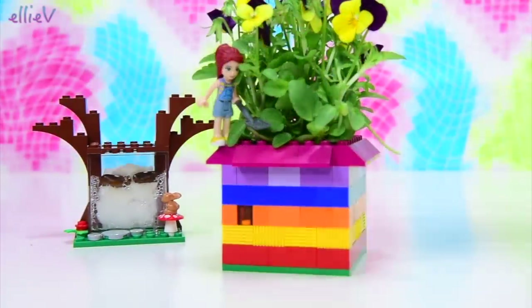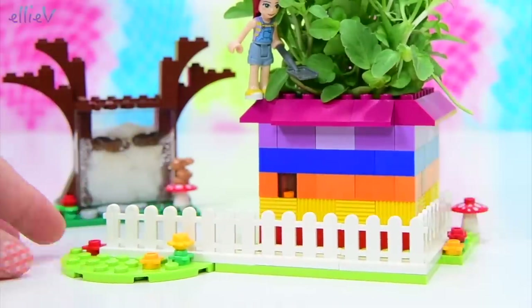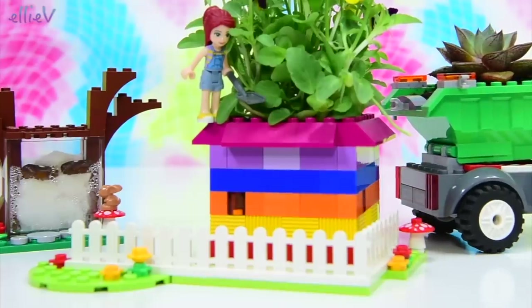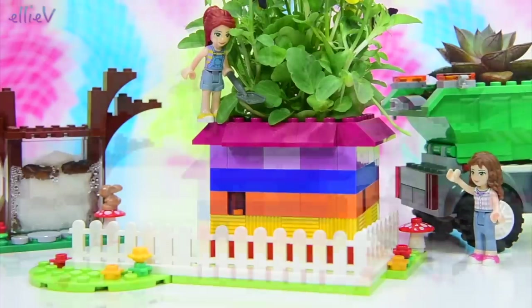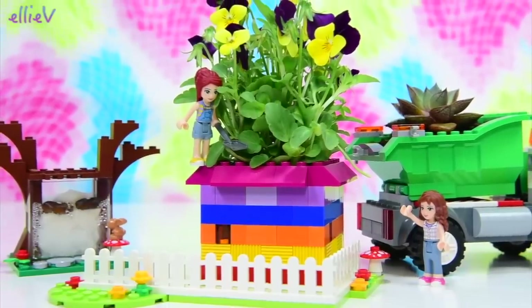Now those bean seeds aren't sprouting yet, surprisingly. So we'll just build up a little bit more of a fence down here — I just can't help myself, I just need to keep decorating. Oh, I think I hear a truck that's beeping. Oh thank you Olivia! Olivia has just delivered a truck with a succulent planted in it. That's perfect — if you've got any Lego trucks that you don't want anymore, you can plant them in there.